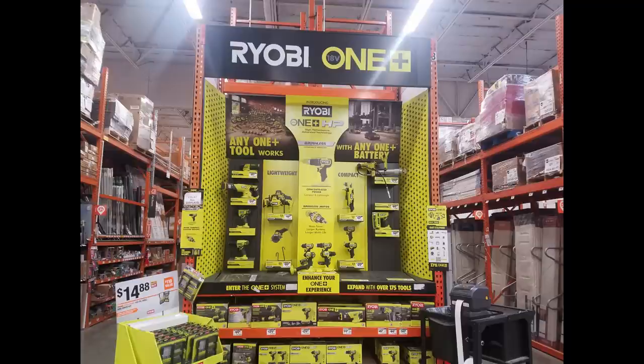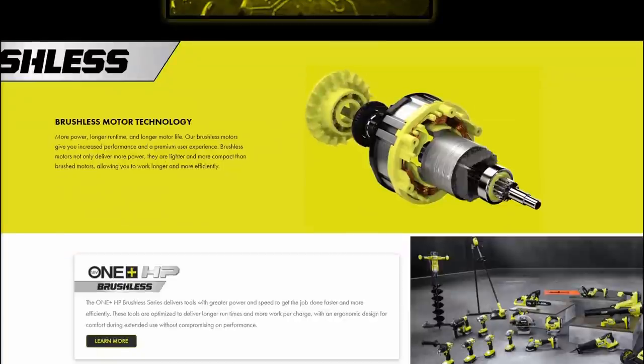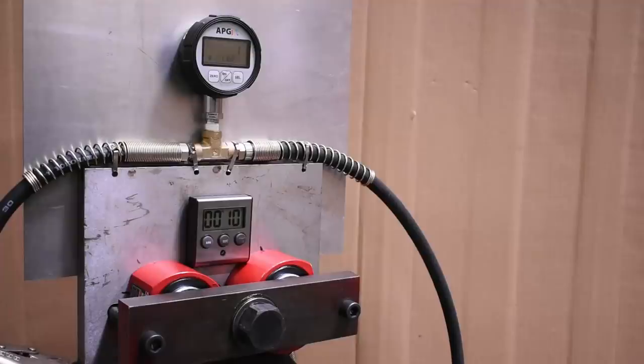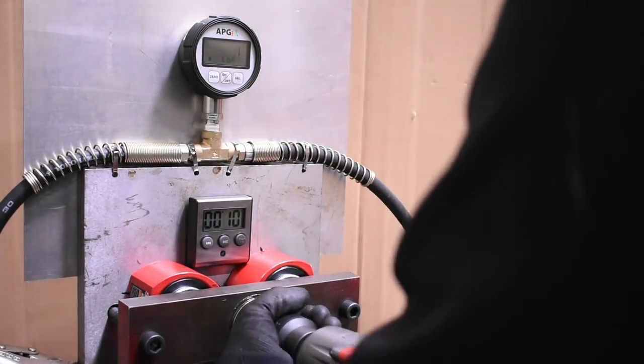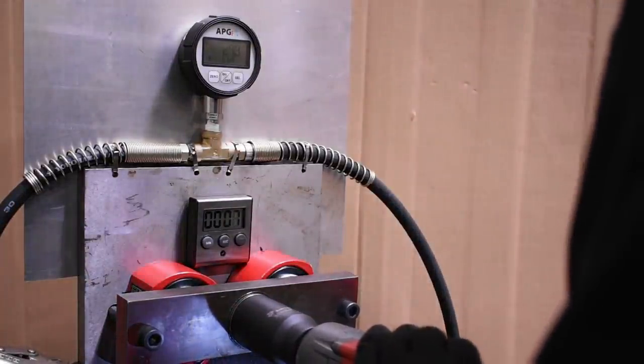So what is One Plus HP? It's Ryobi's new line of brushless tools, advertising more power, longer run time, and longer motor life — pretty typical for most brushless transitions. To us at face value it seemed like maybe Milwaukee's arm of TTI told the Ryobi arm of TTI it's finally okay to start using some of the M18 Fuel parts. So perhaps it performed like an M18 mid-torque Gen 1 — but we can save you a few minutes: it definitely doesn't perform the same as a Milwaukee 2861-20 on the dyno.